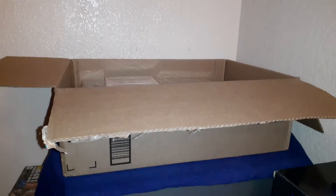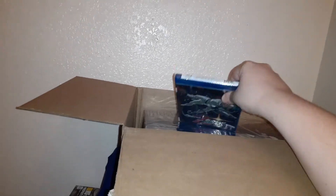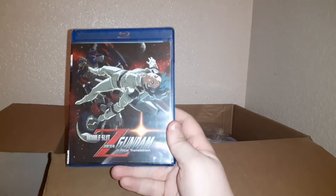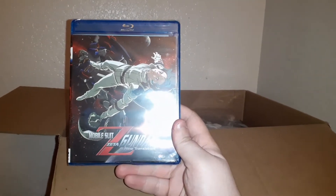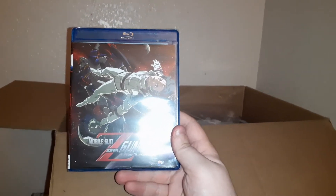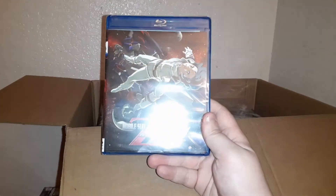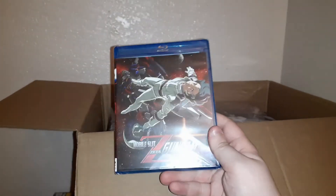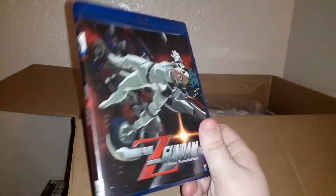Alright, the box is open and we're about to dig into it. One of the things I see in here that I find kind of odd is this — the Mobile Suit Zeta Gundam New Translation Blu-ray. I find it kind of odd because I didn't order this with this particular package — I ordered it separately — but I guess they decided to go ahead and throw it together because it came the same day. They must have had it at the same place and put it all in the same package.